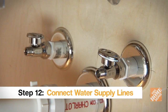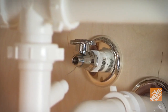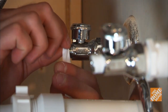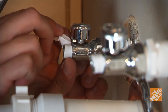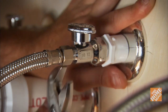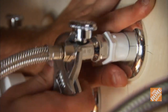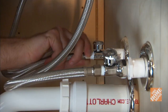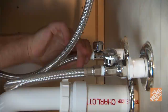Connect each of the supply lines to the corresponding water supply valve — this is typically a 3/8-inch fitting in most homes. Wrap the threads of each valve with a strip of Teflon tape, again wrapping it clockwise. Screw on each nut by hand and tighten it down with an adjustable wrench. As you do, make sure you secure the pipe for the water supply valve running into the wall so you don't damage any connections. Once you've finished one side, repeat this process for the other.